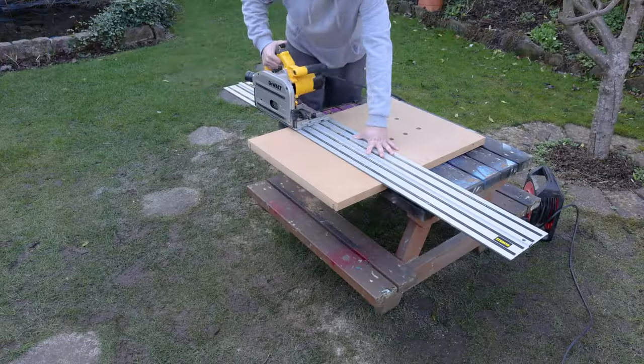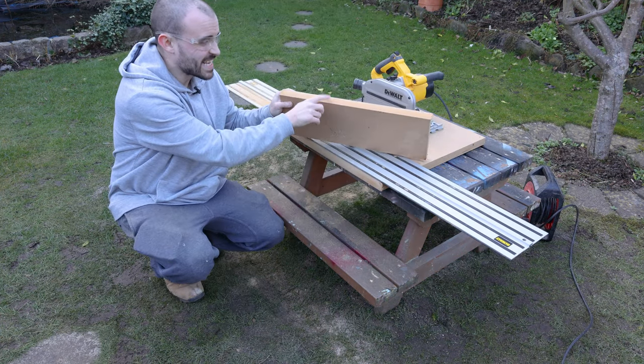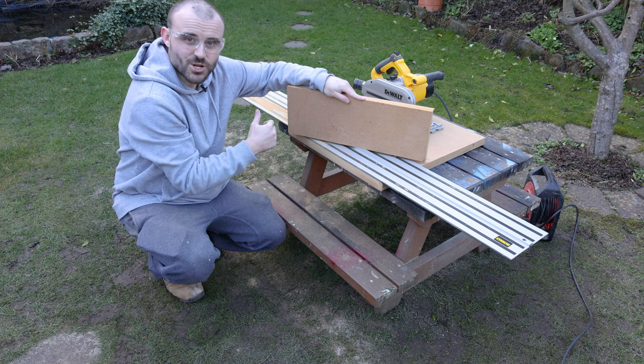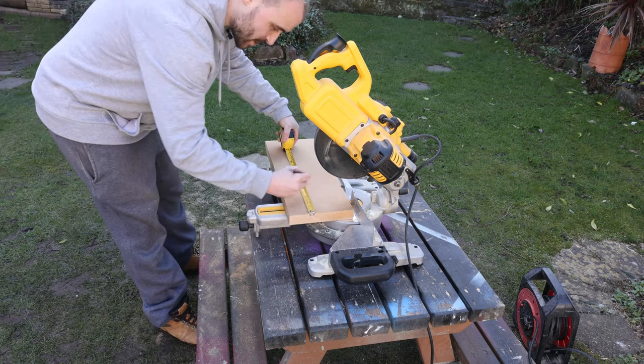This really thick piece of MDF is roughly 30 millimeters thick and it's going to be used to form the sides of the shelf. I've cut it to 18 centimeters wide and I'll cut it to length now on the chop saw — I need two pieces cut to 15 centimeters long.